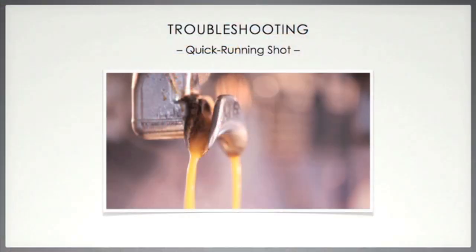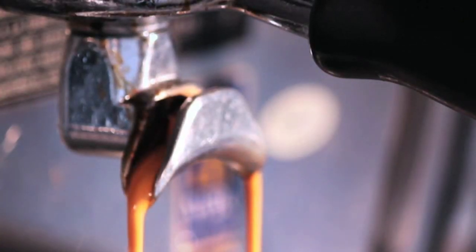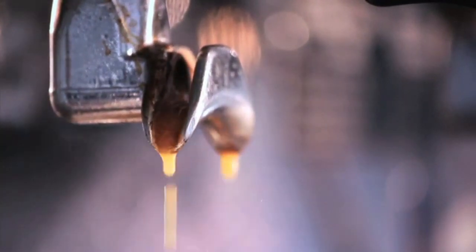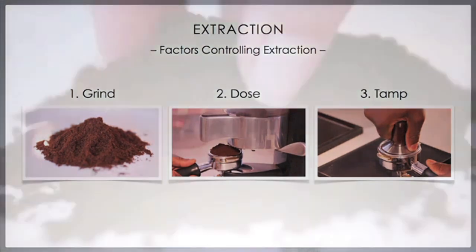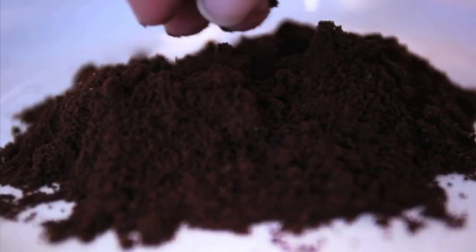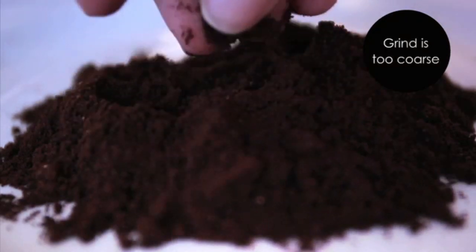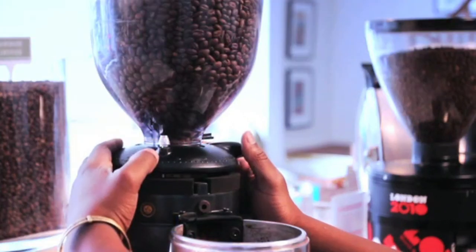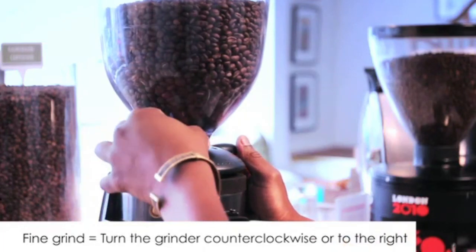Problem two: the espresso shot is running too quickly — is it gushing or streaming into the cup? The same three factors apply. Firstly, the grind may be too coarse, making it very easy for water to be pushed through the coffee. Fix this by making the grind finer, which can be done by turning the grinder counter-clockwise or to the right.